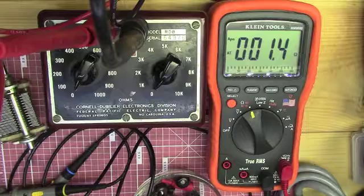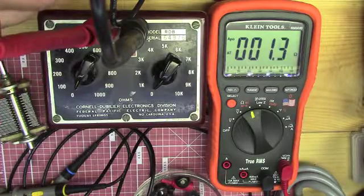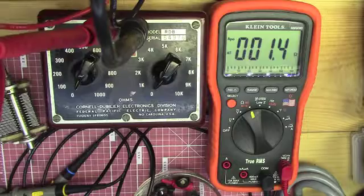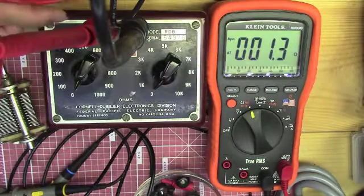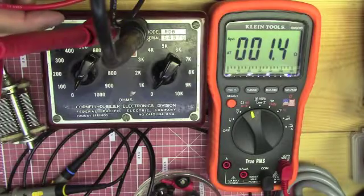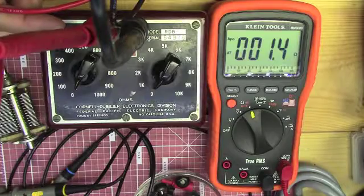Hello, this is the Radio Geek. I just thought I'd show you guys a little something I picked up at a hamfest earlier today. This is known as a decade box — a resistance decade box. This particular one is good for 10 watts maximum and is made by CDE, Cornell Doubler Electronics Division.